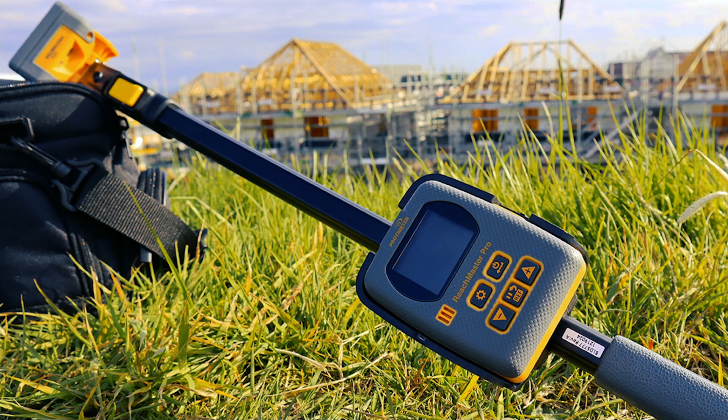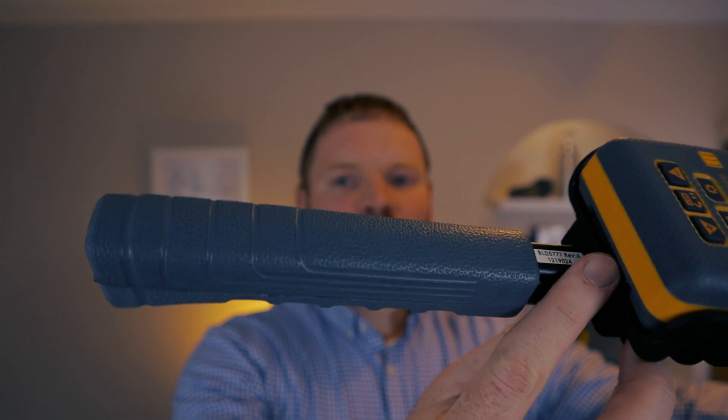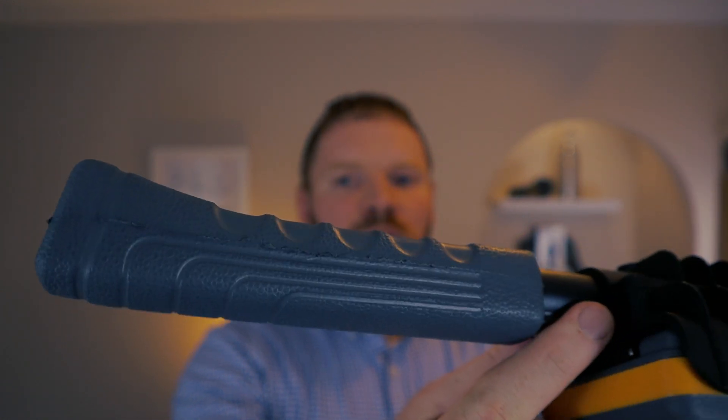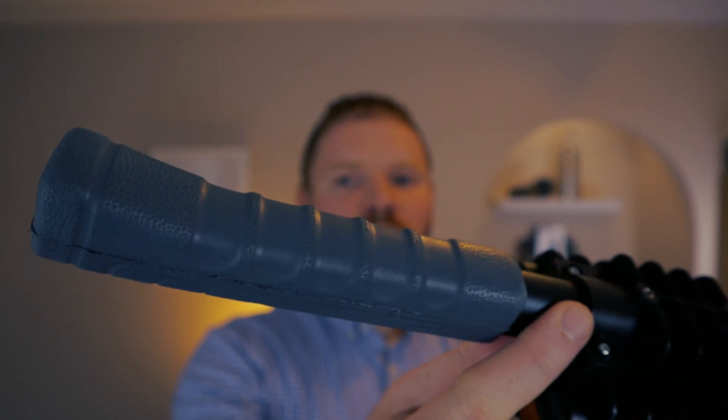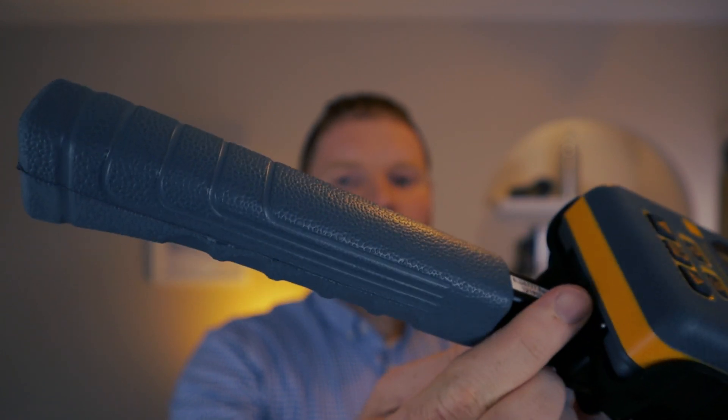This meter has three main components which are the telescopic handle, the display unit, and the sensor unit. The telescopic handle feels very robust. The grip is made from a grey rubbery non-slip material and it has grooves for the fingers which make it even steadier in the hand.